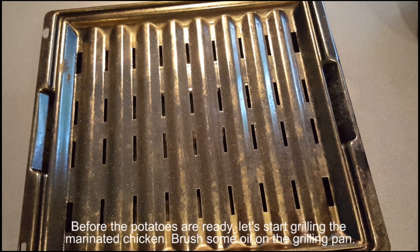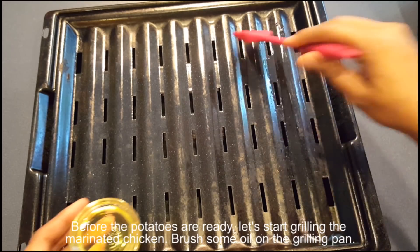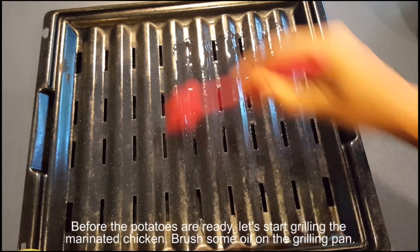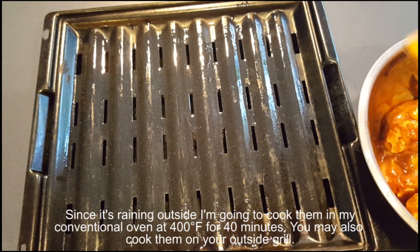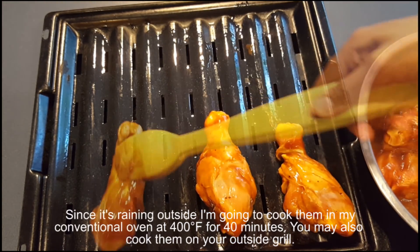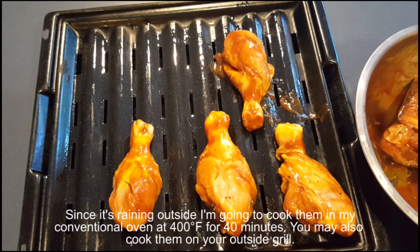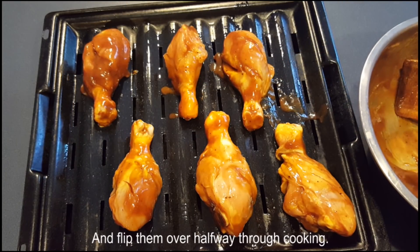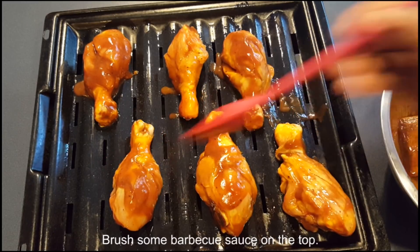Before the potatoes are ready, let's start grilling the marinated chicken. Brush some olive oil on the grilling pan. Since it's raining outside, I'm going to cook them in my conventional oven at 400°F for 40 minutes — you may also cook them on your outside grill. Place them on the grilling pan, flip them halfway through cooking, and brush some barbecue sauce on top.